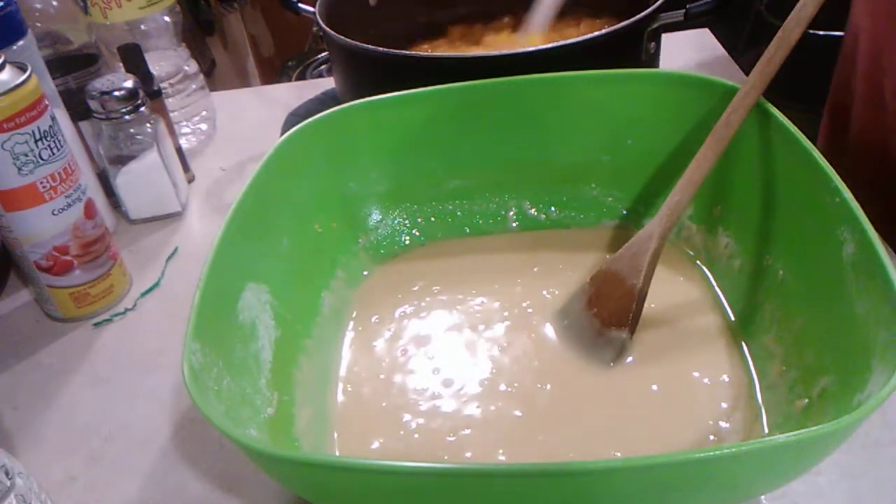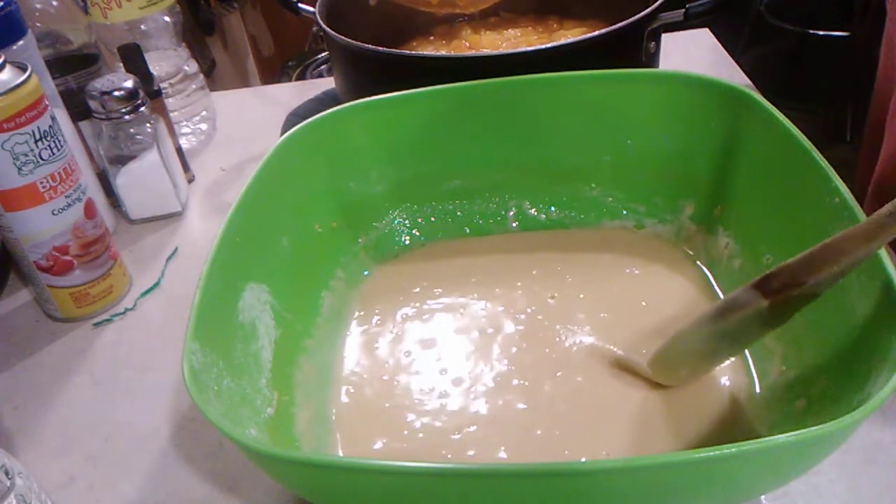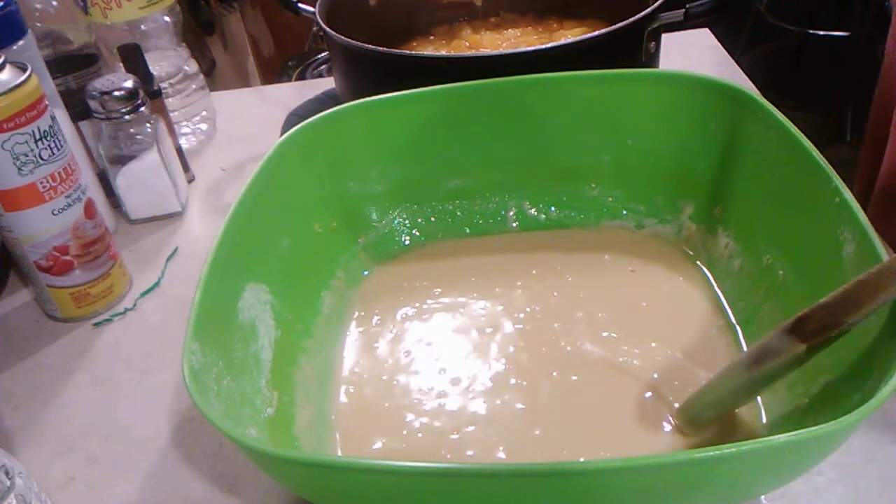Let's get our peaches in here. They've been cooking for 15 minutes now. Make sure there's no juice in it — just peaches.